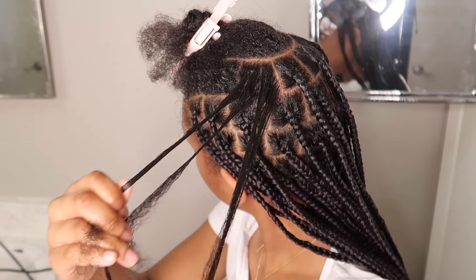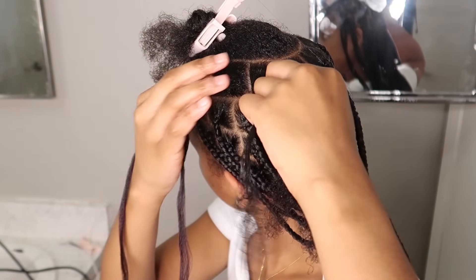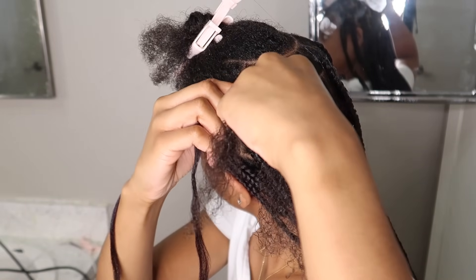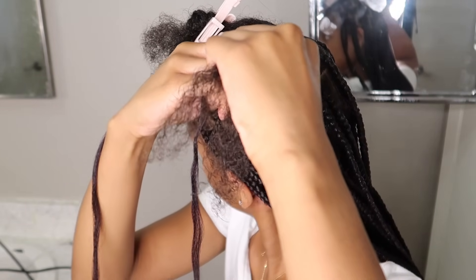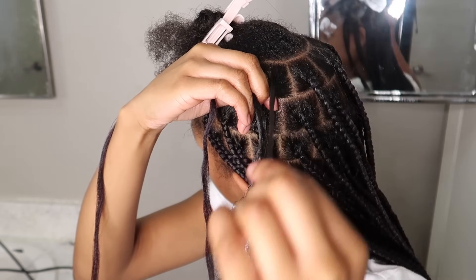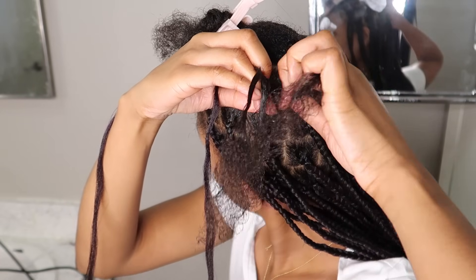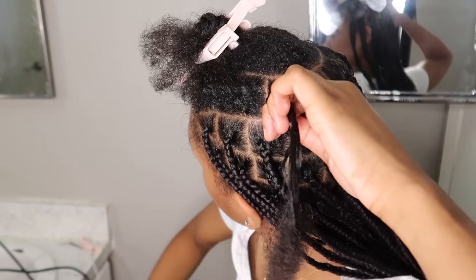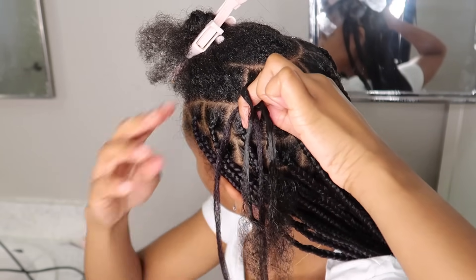Going back to step one: split the piece into three sections. This time you can see my hands are facing the braid and angled inward. Instead of using my index finger, I'm using my middle finger to go underneath that piece and add in the hair. With this method I add the piece of hair in between my middle finger and my index finger, and continue to braid.